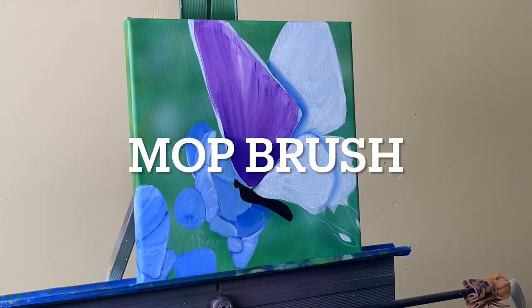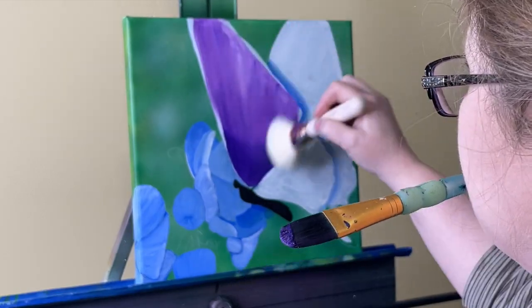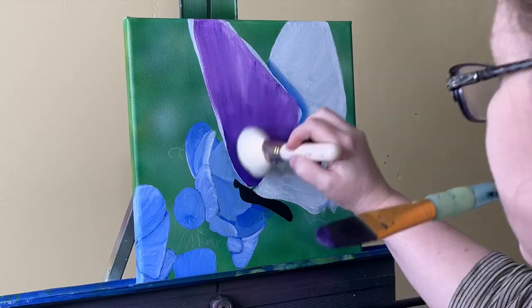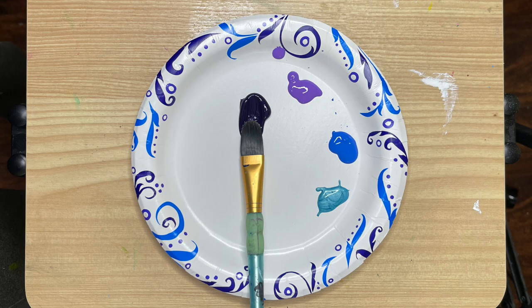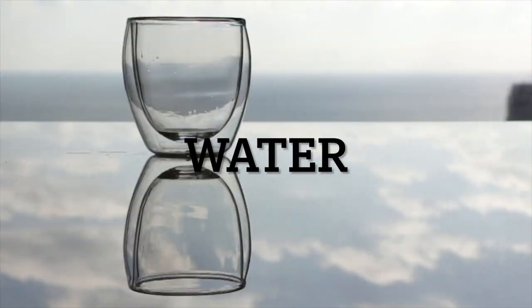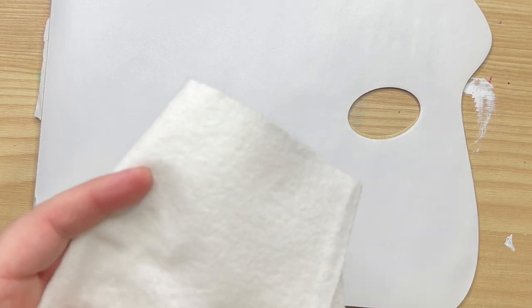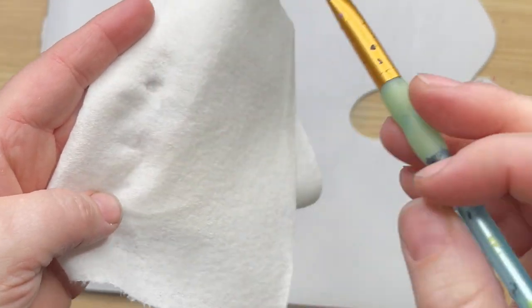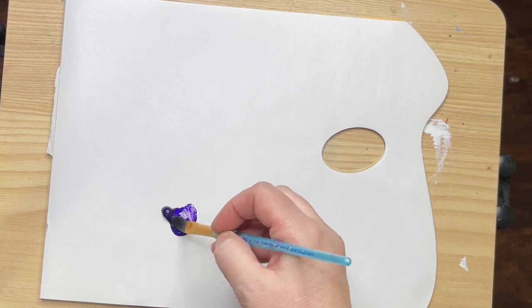A mop brush — I use a blush brush because it sheds less — will smooth out any brush strokes and give it a softer edge. You're going to want a palette; there are several different kinds, or you can do it redneck style, which works just fine. You're also going to want water, not just for your fine mist sprayer but also to clean your brushes and to wet your brush.